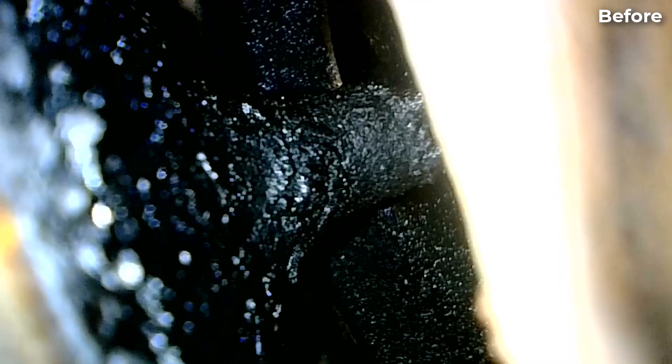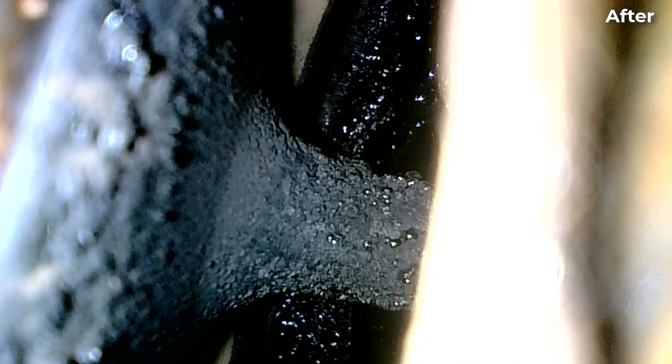Here's what the intake valves look like before the install — you can see it has this wet look with all the oil coming from the PCV system. Here's what the intake valves look like after the install. They are much drier.